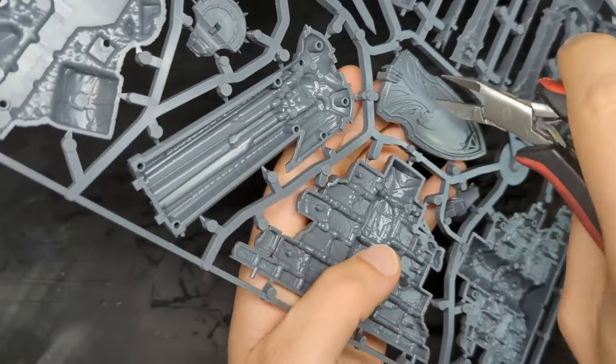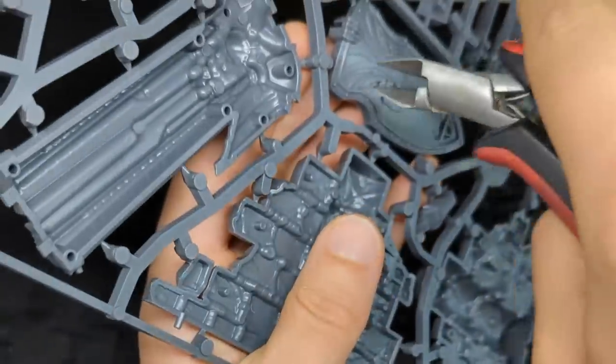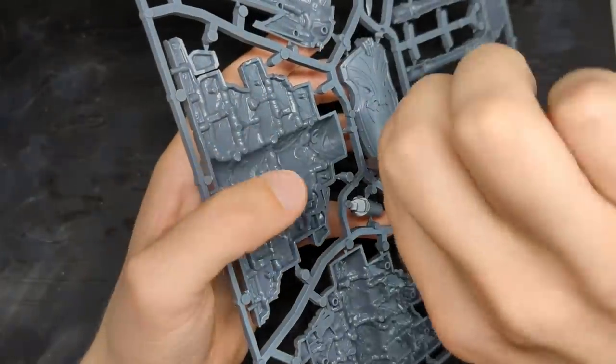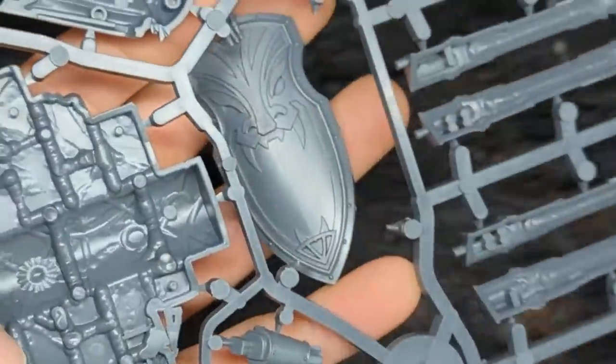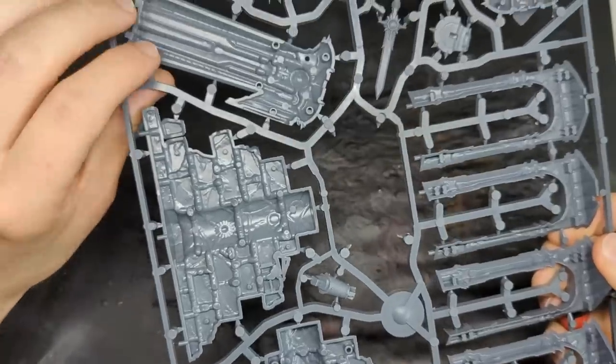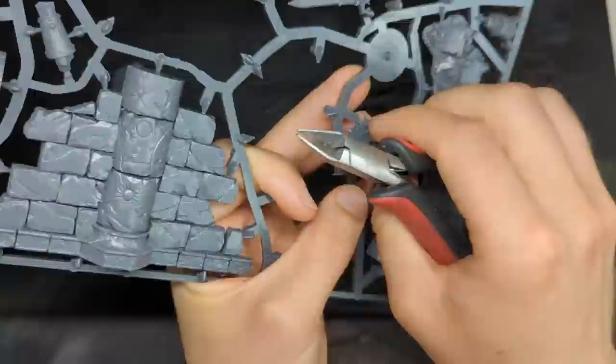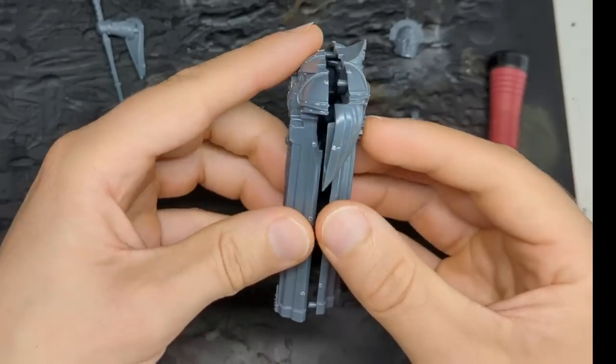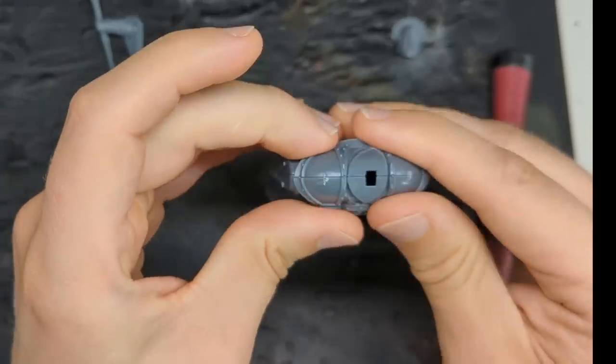Couple of basics. Clippers — put the flat side next to the miniature. You'll get a much better and cleaner result. And you always clip off the most delicate bits first, not that that's something we have to worry about with a chunky terrain kit. Dry fit first — put it together without any glue. That's actually a really high quality dry fit.